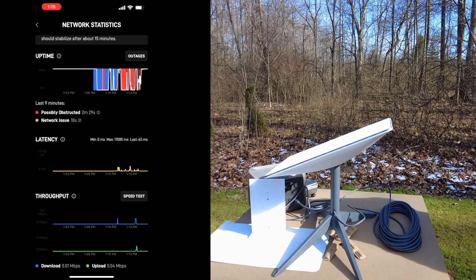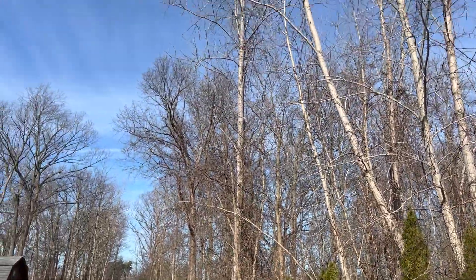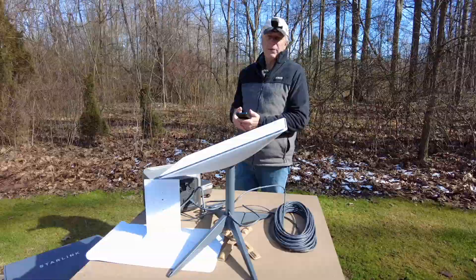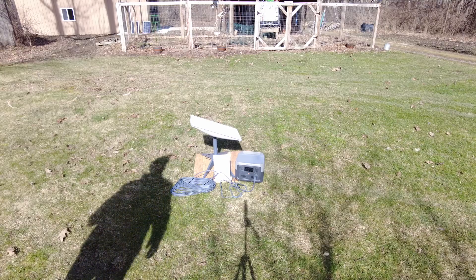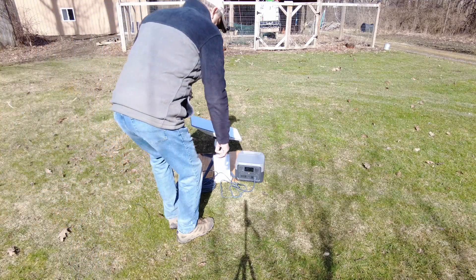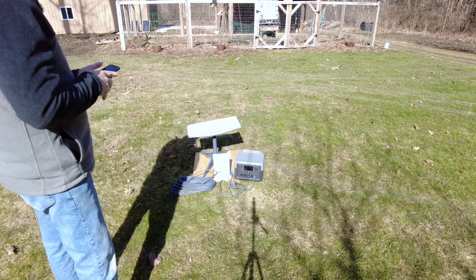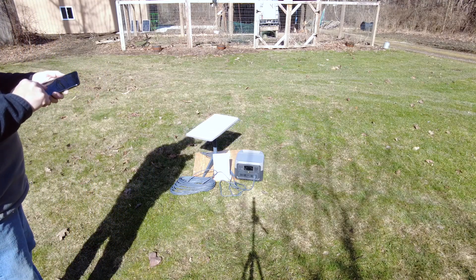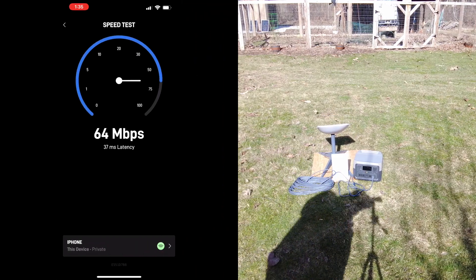Looking in the direction the dish is facing, there are tree branches in the way. Let's move it to the middle of the yard and see how it does, then I'll take it to the backyard. I put the power back on the power station and do another speed test from that new position.